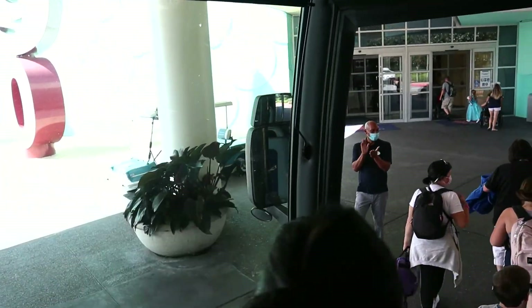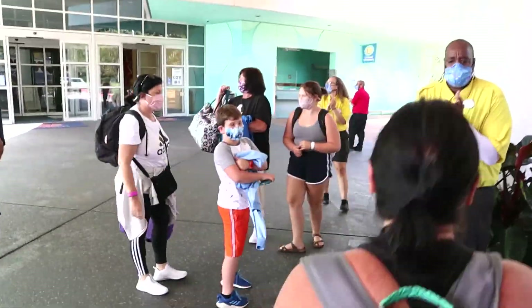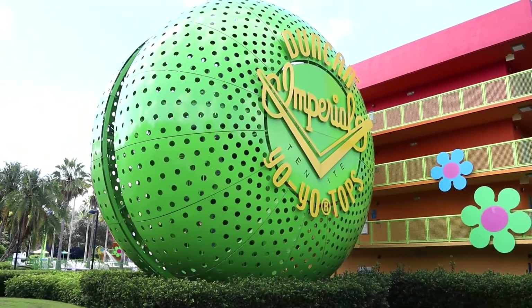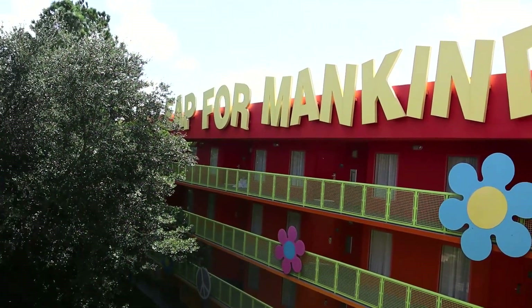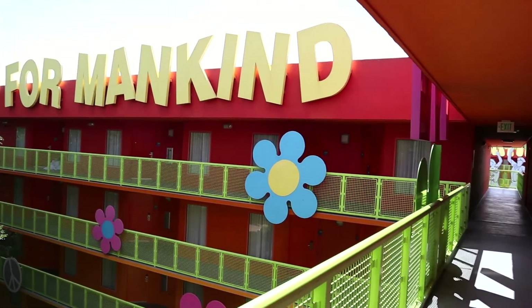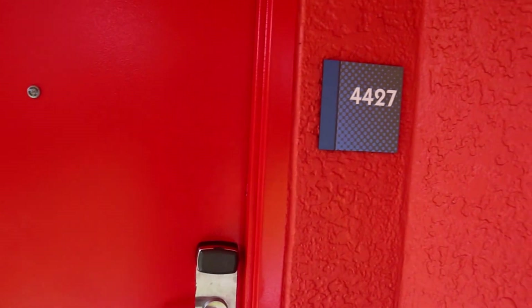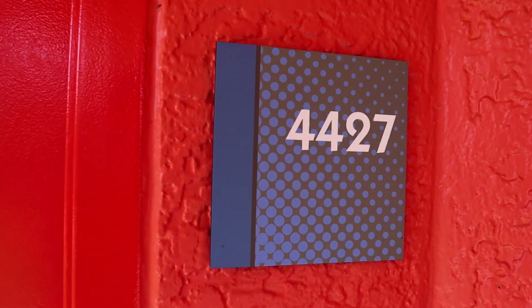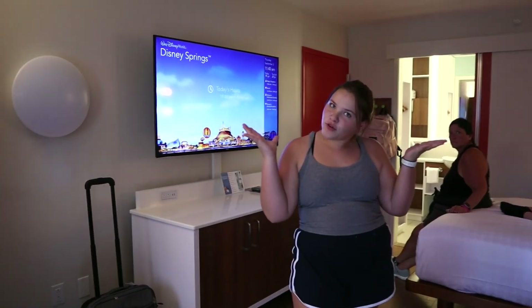Welcome everybody, welcome back! Welcome to our room!